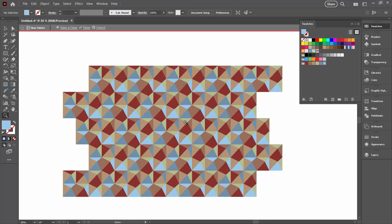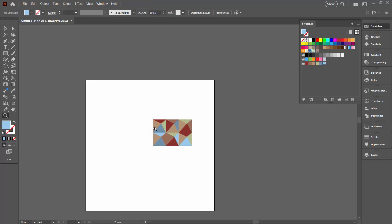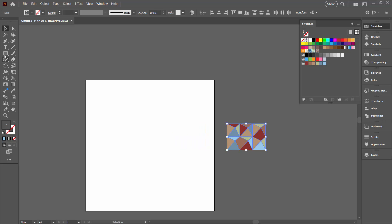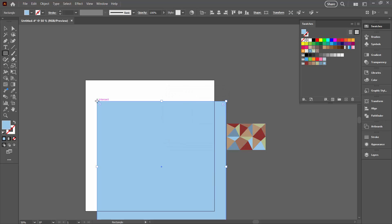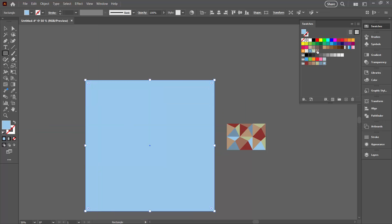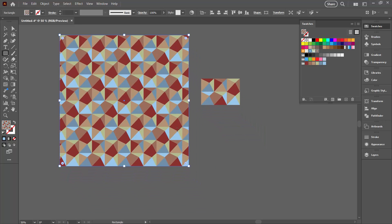At this point if you're happy with your design you can just click Done. I'm going to bring back my artboards with View > Show Artboards, go to my Selection tool, and move these shapes out of the way. I'm going to add a rectangle that is 1000 by 1000 — the starting shape I had for my artboard. I'm going to target the fill and select my pattern, and this is what my pattern is going to look like.